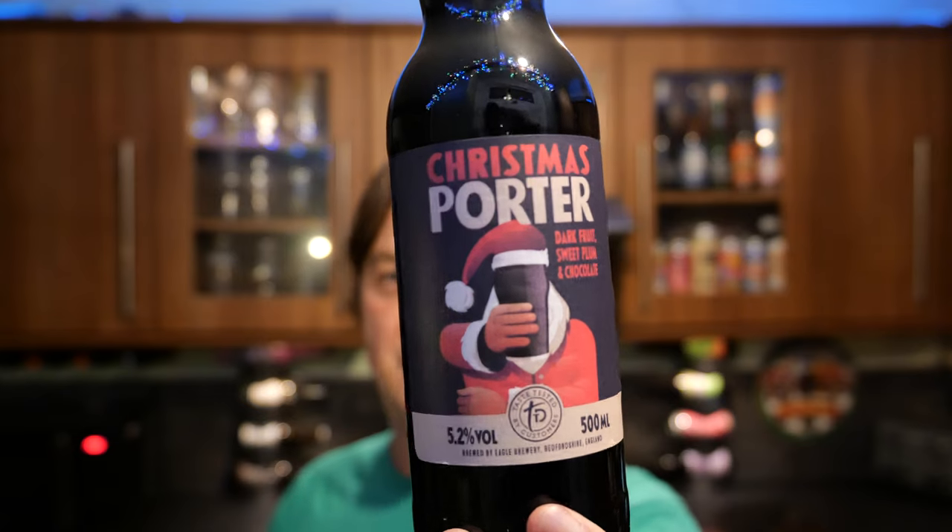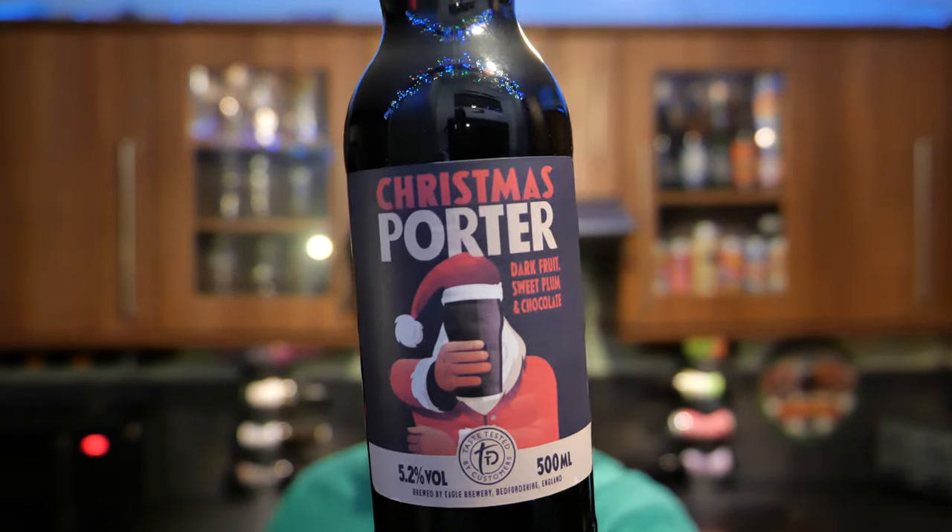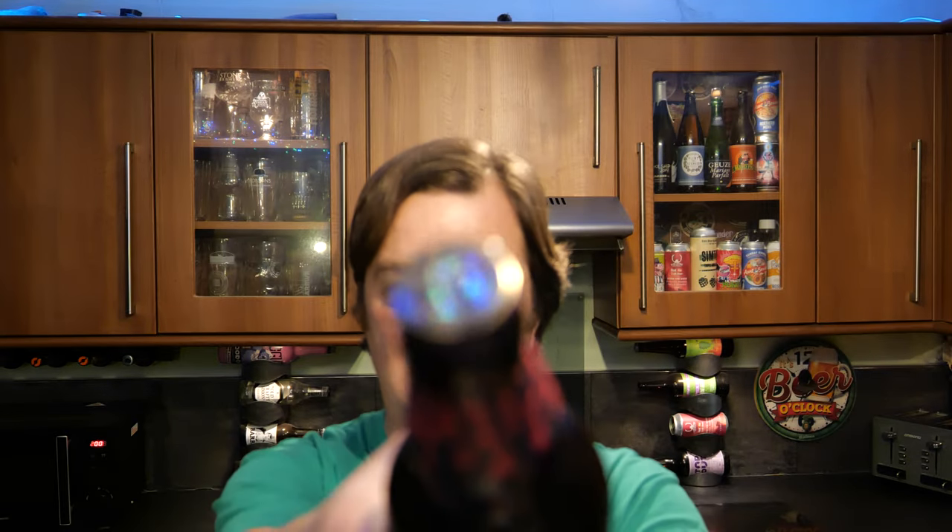Nice dark brown glass bottle. I like the label — it's very Christmas-y, very nice looking. There's the bottle cap.